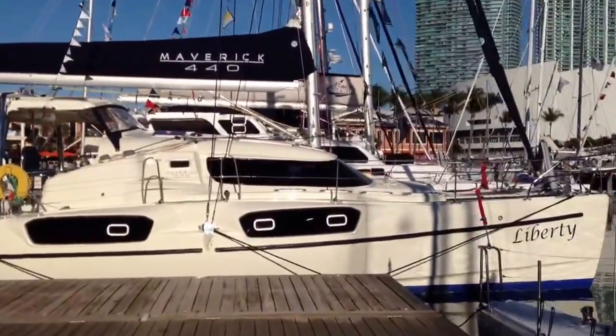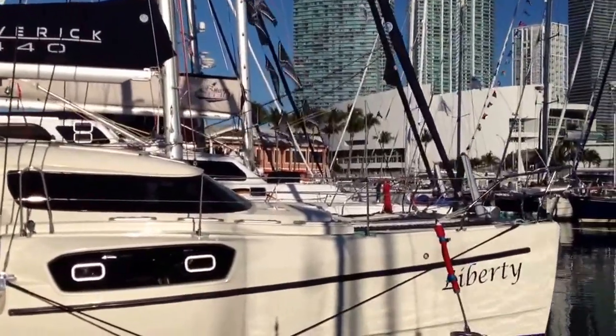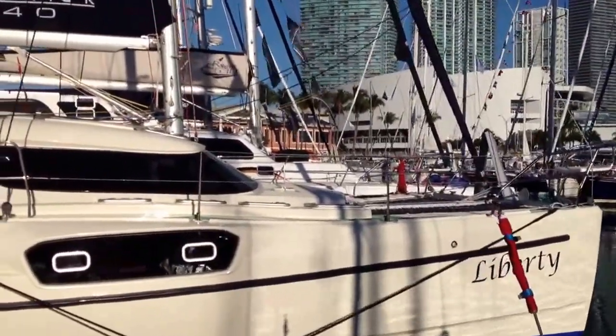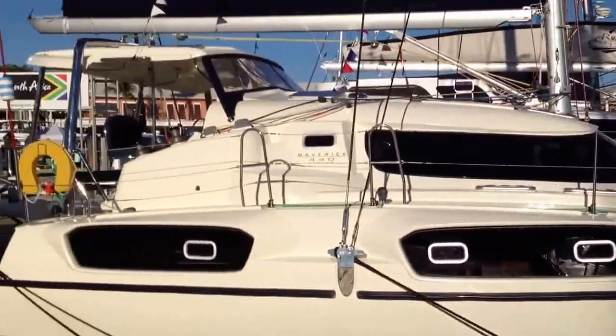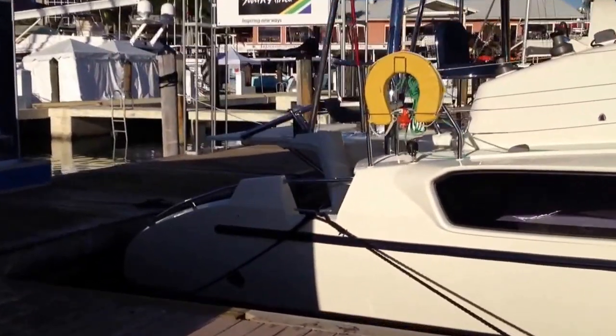This is the latest creation from Maverick. It's based on the award-winning Maverick 400 and they've added a bit more waterline length to the yacht, giving it a bit more speed — about an extra knot of speed under sail — and an extended sail plan.